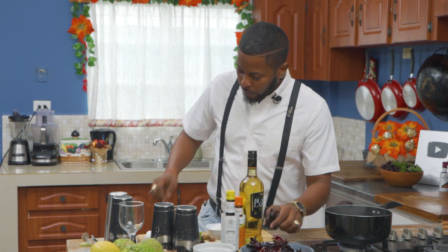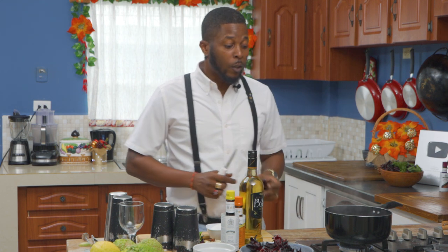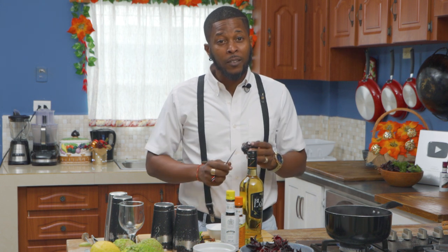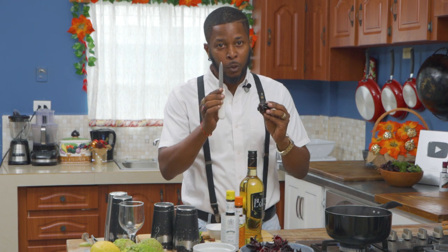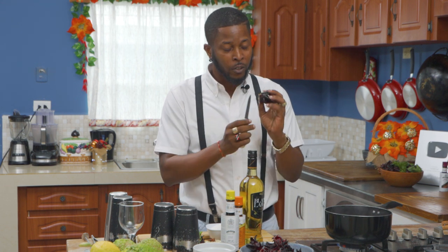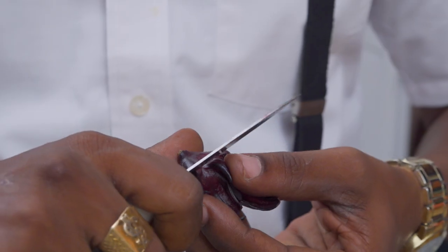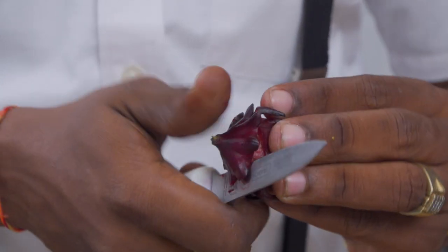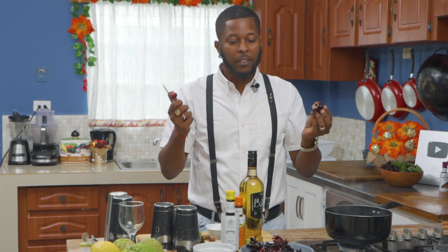Now, sorrel typically comes whole like this. In order to start getting it boiled, you have to take off the seed, because you don't want to make the mistake of boiling your sorrel with your seeds. It's as simple as this — you take a small knife, be very careful because it's close to your fingers, and you just pass it around the base of the sorrel leaf and pull it out. That simple.